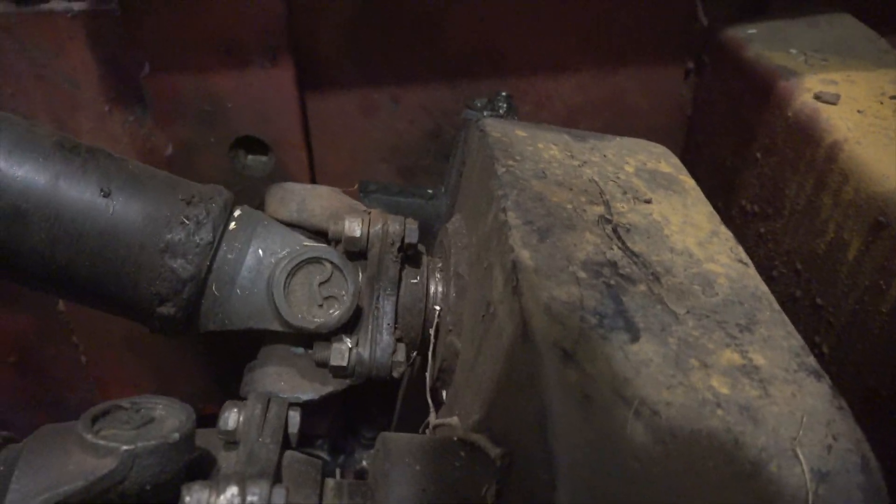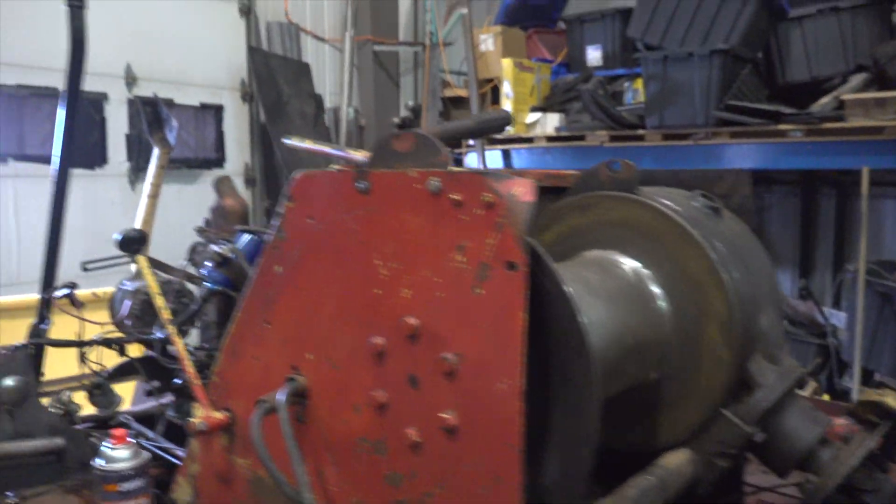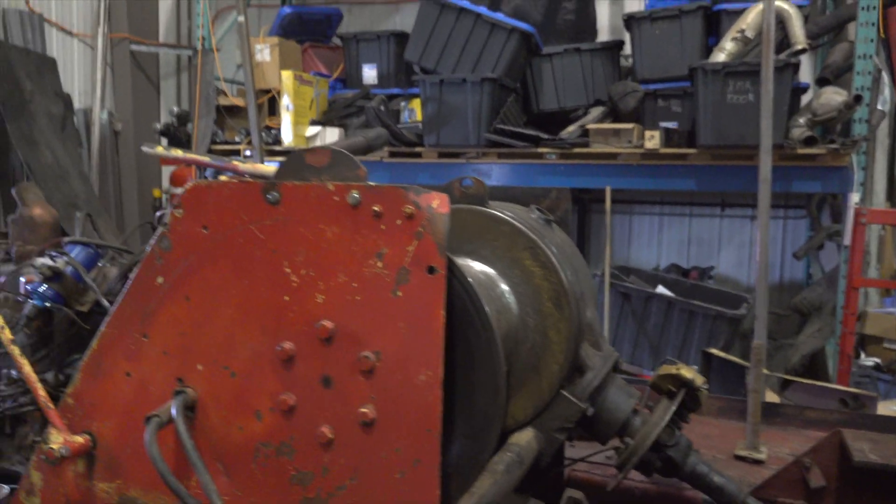Check this out — a couple of loose U-joints in there. That's well balanced, look at that, alright.